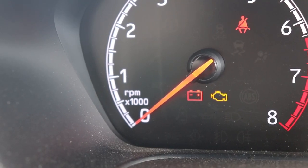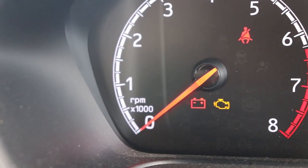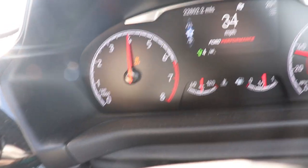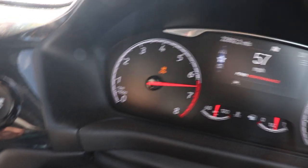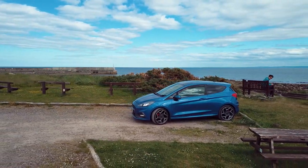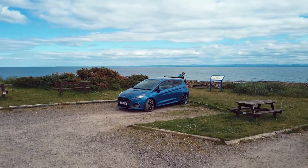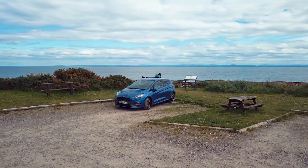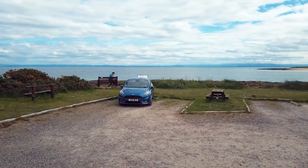The second way you can check if you have the performance pack is the shift indicator light. You can see it there — it's the little ST outline. In this clip, when you get up near the redline it's going to flash orange at you, and it will only do that if you have the performance pack.